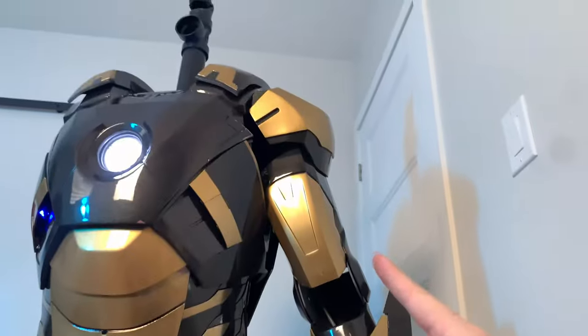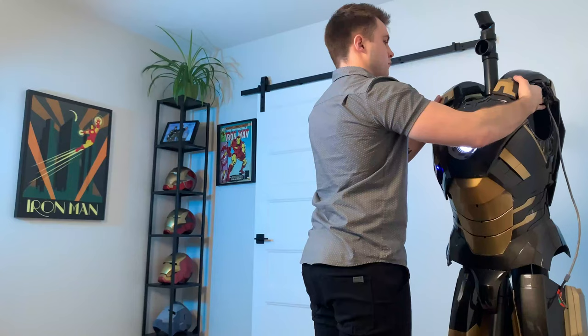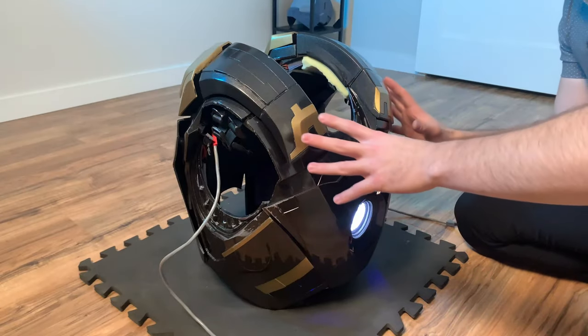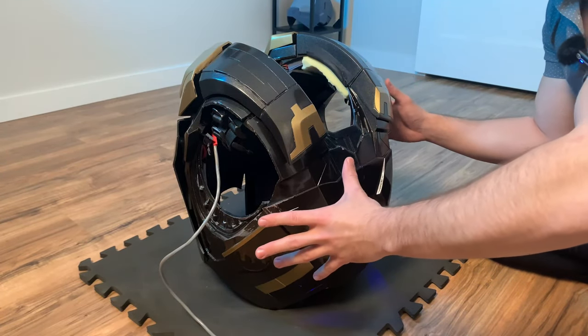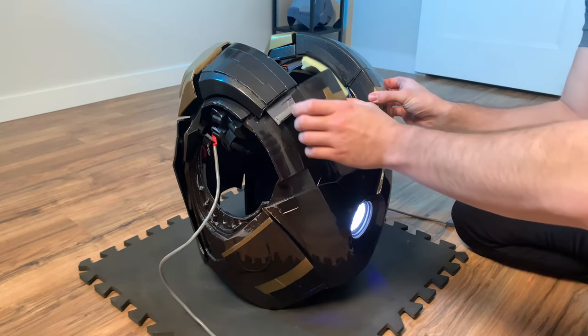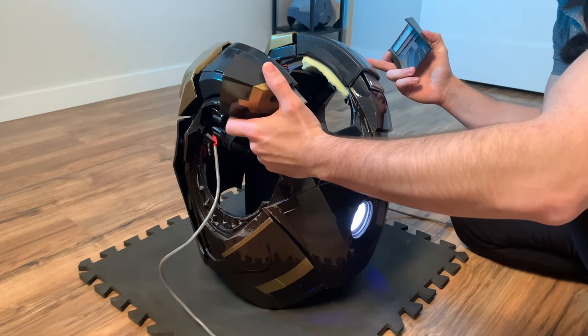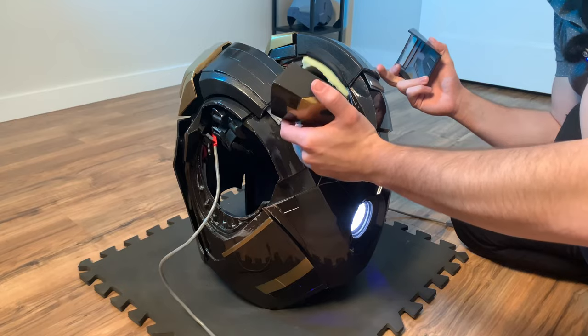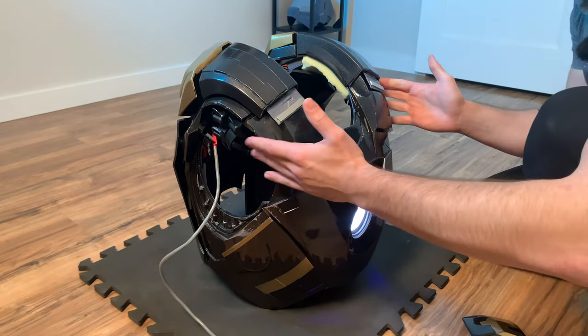And now we have to do the exact same thing on this arm. Before I show you guys the internals of this thing I'm going to show you how the chest and the back come apart. So first off you're going to take these bits off. These used to be part of this one big missile pod piece but I decided to slice these off the STL file to make it easier to attach the chest.